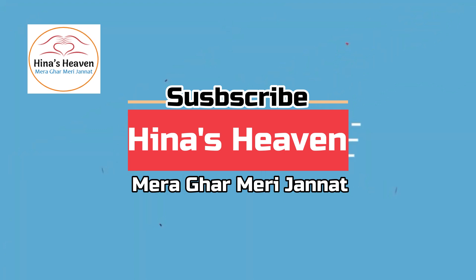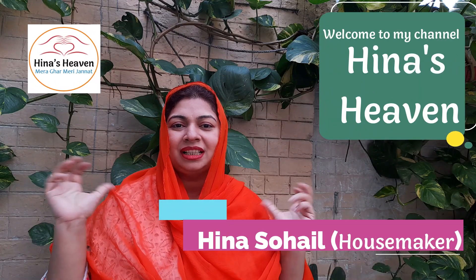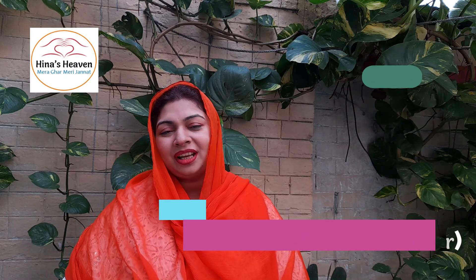In the name of Allah, I am Hina Suhail and you are watching my YouTube channel Hina Zawin. This is my home. How are you all? I hope you will be happy.